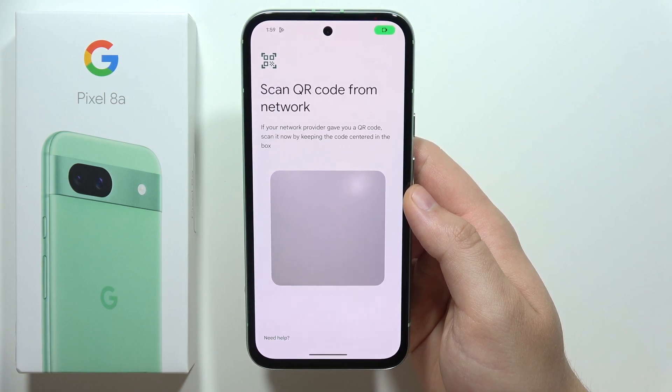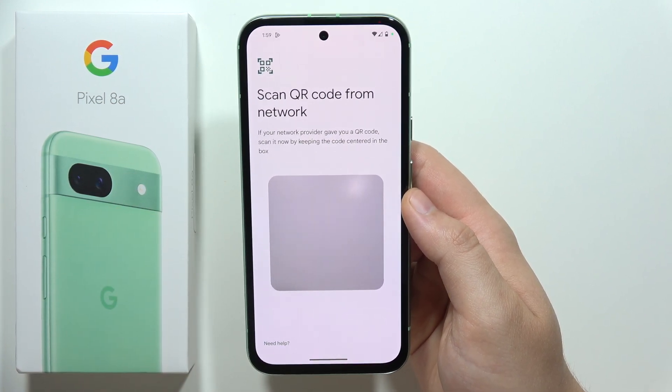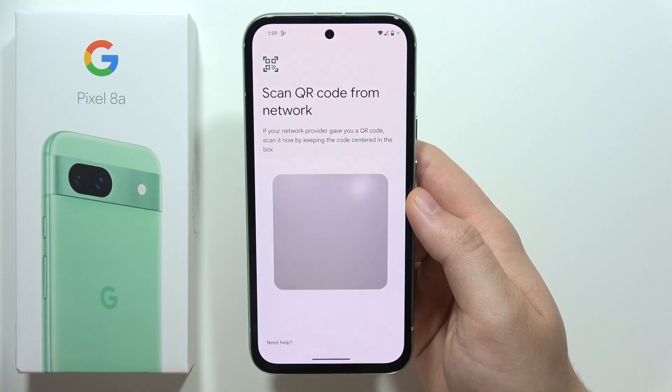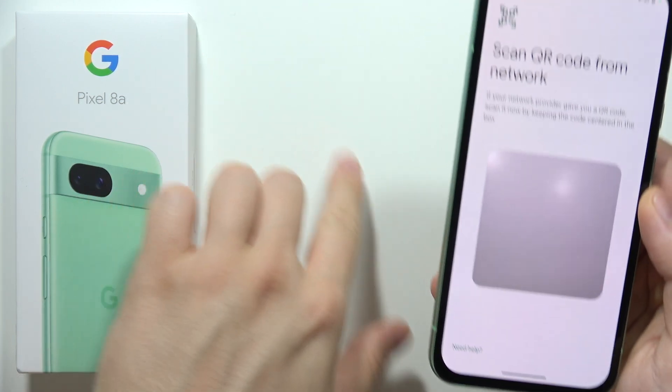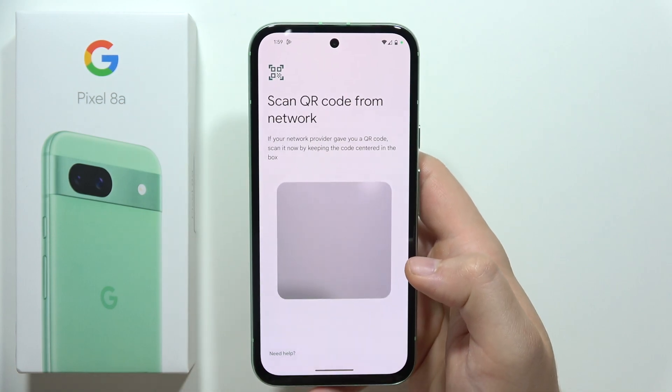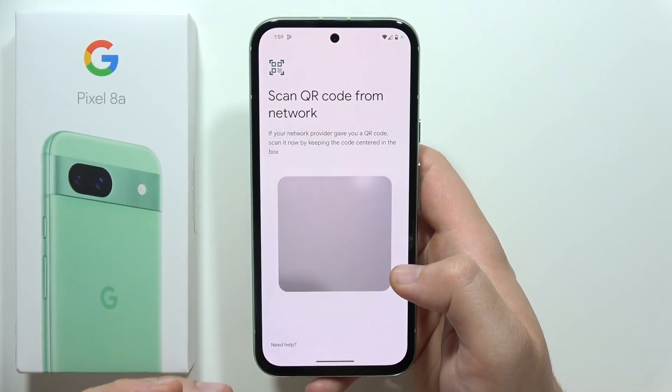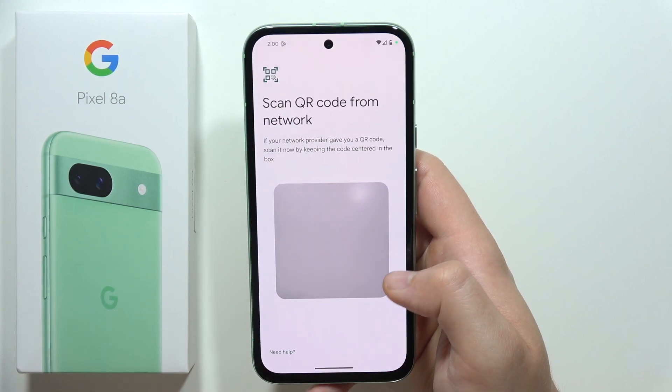You'll get a few options, but currently the main one is the QR code. If your network provider gave you a QR code, just place it here and scan it, then follow the simple steps that will be visible on the screen.